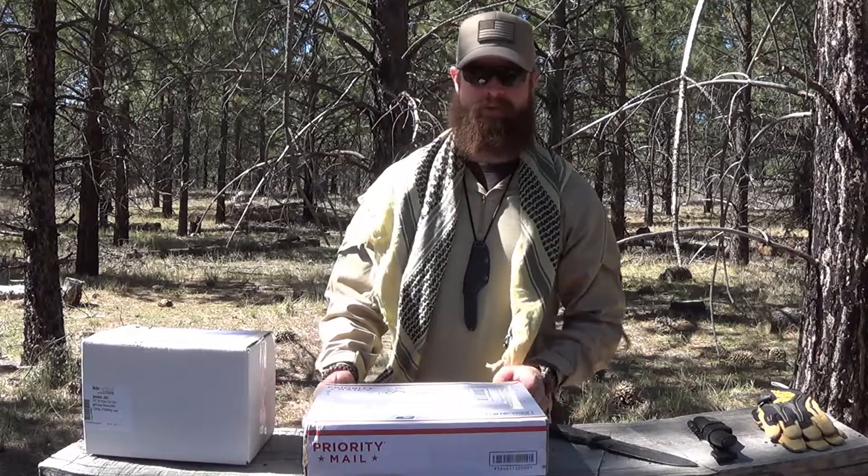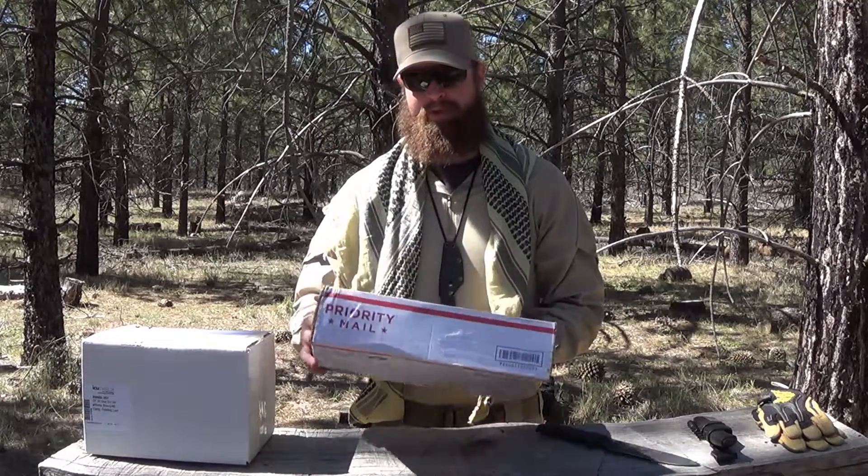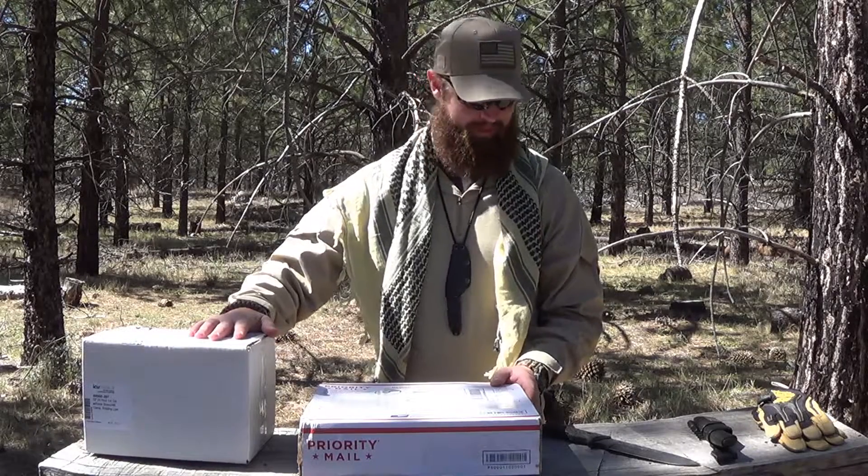Hey guys, Black Rifle Survival checking in. Just wanted to let you know I got a special shipment from Chris Delso over at 4 Directions Bushcraft. So we've got two boxes here with two items. I'm going to go ahead and unbox these for you and show you what I got. Stick around.